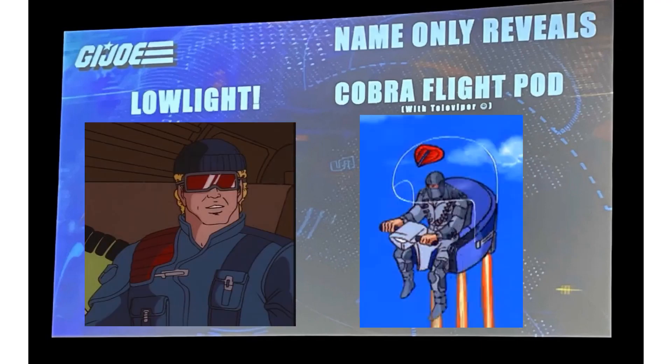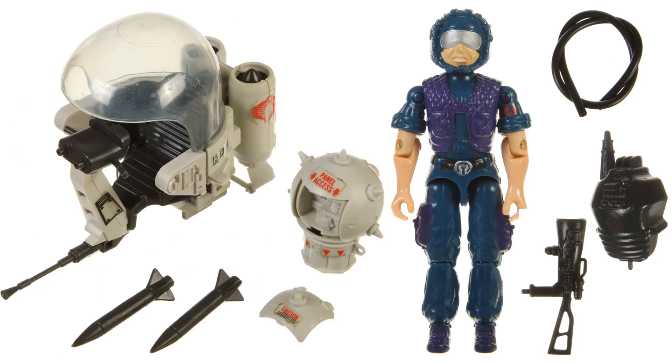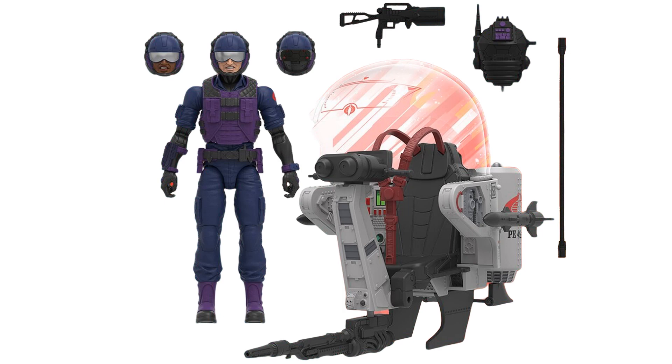They also showed off teases of Low Light and the Cobra Flight Pod with a TeleViper. Here are the originals of those two. The flight pod looks awesome — I cannot wait to get it. Here's a rendering of the flight pod and TeleViper with extra heads. This is going to be an amazing figure and vehicle set — I'm very excited for this one.